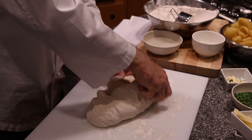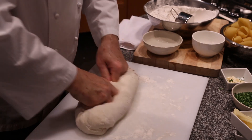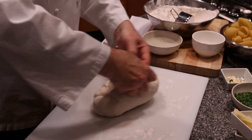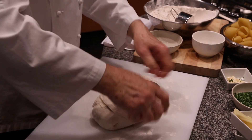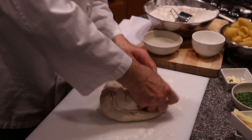You don't want it runny — you want it nice and firm. Then you lay it in a bowl, put a little flour underneath and on top, cover it up, and keep it overnight or for several hours.